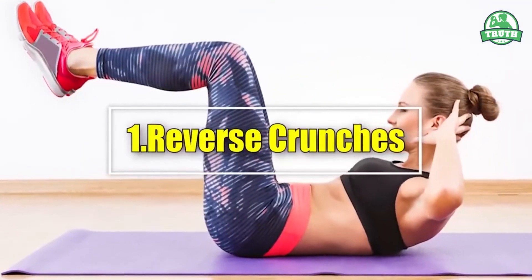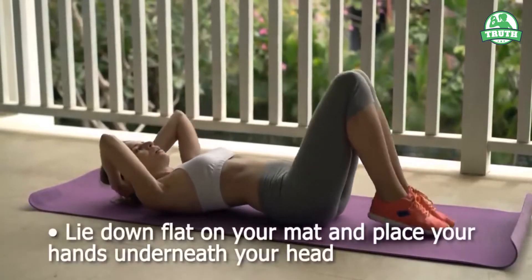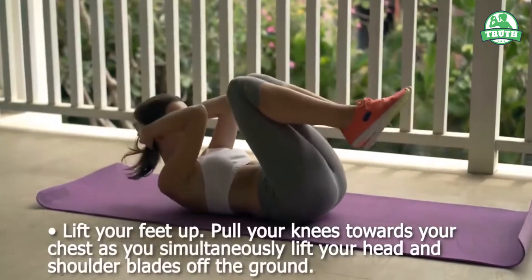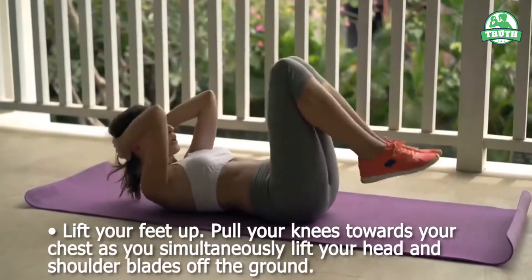1. Reverse Crunches. Lie down flat on your mat and place your hands underneath your head. Lift your feet up. Pull your knees towards your chest as you simultaneously lift your head and shoulder blades off the ground.